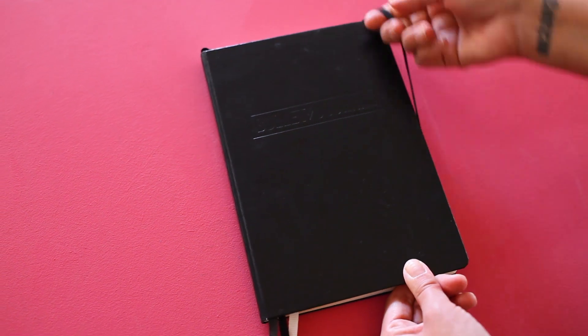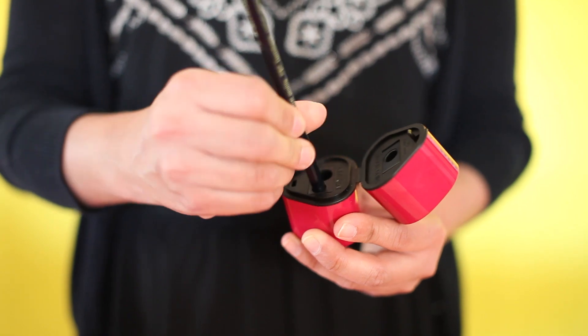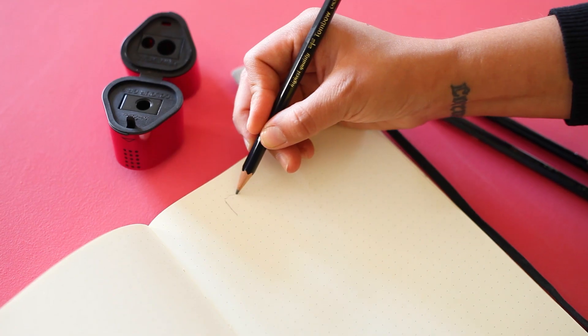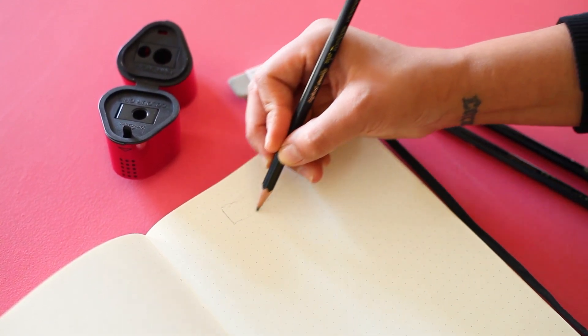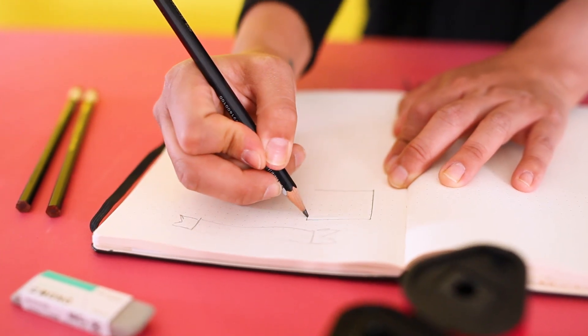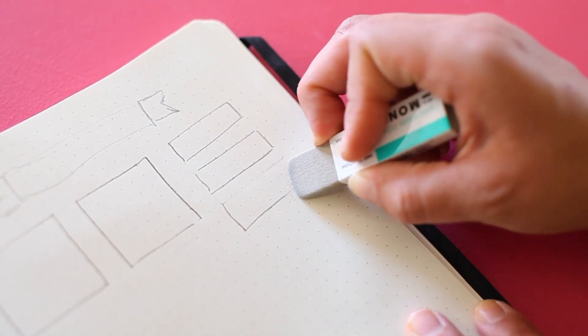The Leuchtturm 1917 bullet journal is a high quality hardcover notebook, and is a favorite among bullet journalists for its acid-free dot grid paper. Use the Tombow drawing set, pencil sharpener, and eraser to map out your layouts and sketch ideas. The journal's grid acts as a guide so you can easily divide your page into sections, draw boxes and banners for headers and titles, and create checklists.